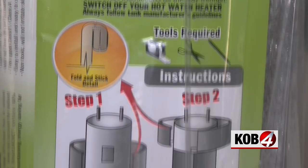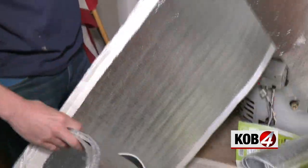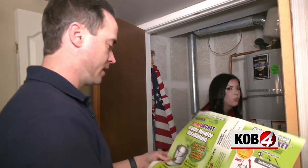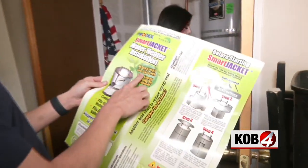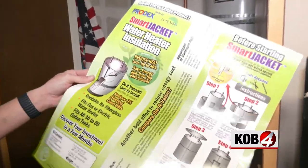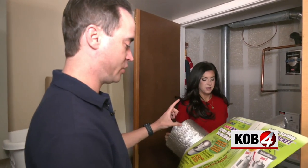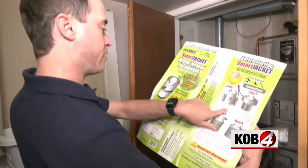We're taking this water heater blanket insulation. It was about $40 on Amazon, and it says we'll recover that investment in just a few months. It's like a winter parka for your water heater — reduce heat loss up to 40%, save energy, and help the environment. Step one is fold and stick both sides of the 24-inch laminated sheet to the bottom part of the water heater.